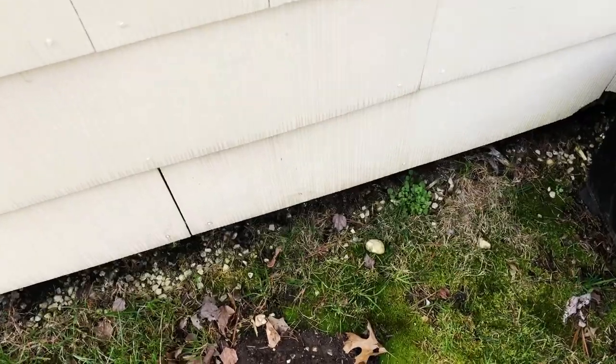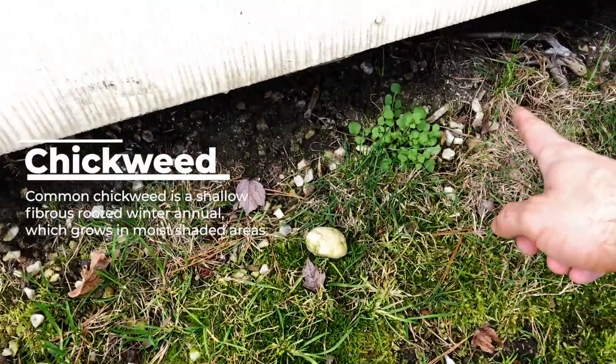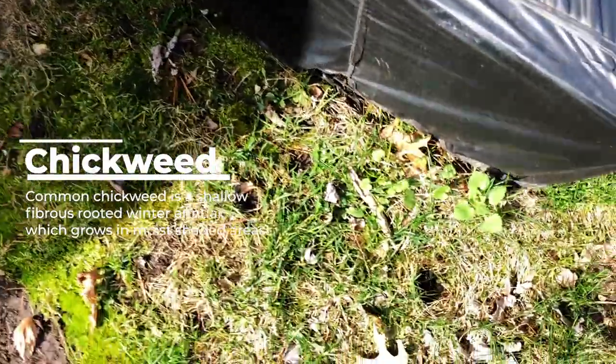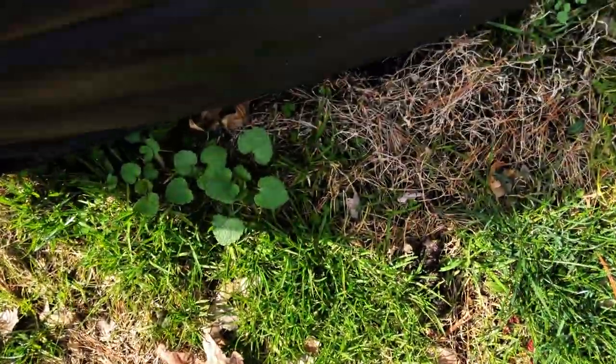Over by the shed we have some common chickweed. Chickweed is a rooted winter annual which grows in moist shaded areas. Leaves are small, smooth, pointed at the tip with an elliptic shape.